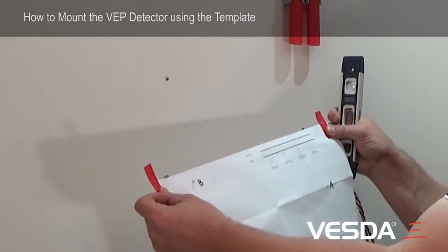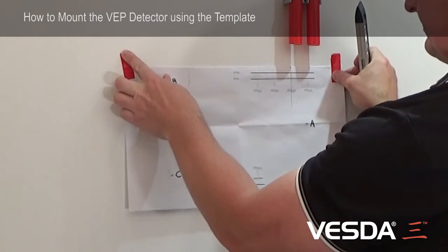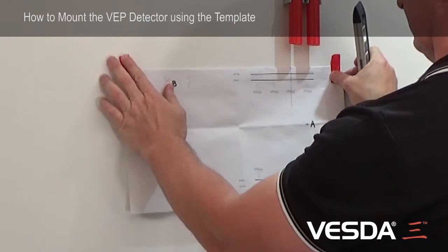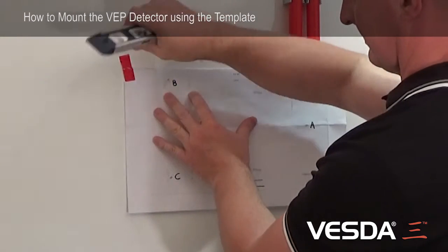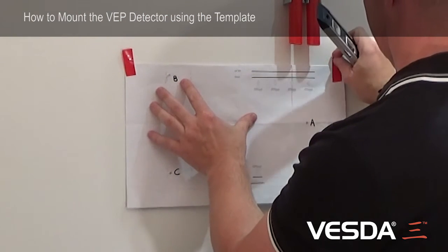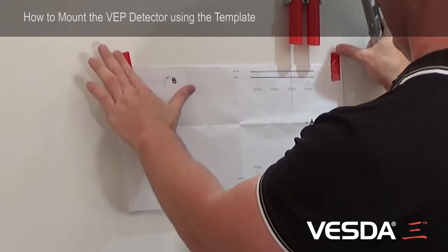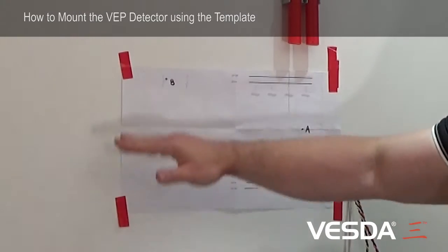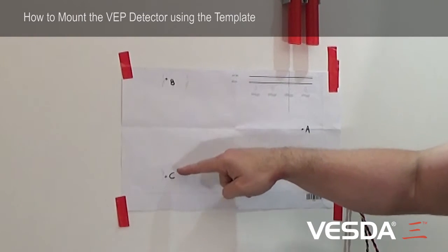I'm going to use a level to make sure that it's straight and line up my holes using a level to make sure the template is straight, just getting it exactly where it needs to go. The template is now secured on the wall and level. I've marked out my holes A, B, and C, and I can either pre-drill or put my screws partially into the wall to mark them.